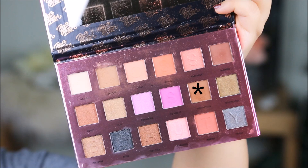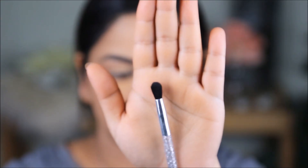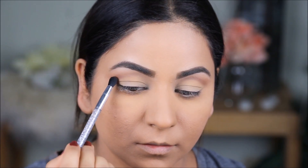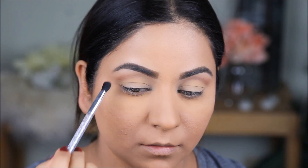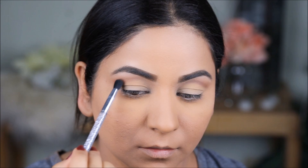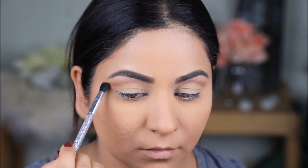Next, taking the color Motivation with a smaller, more tapered blending brush — which focuses into just my crease and doesn't spread it as much — I'm going to repeat the previous step in the outer crease and intensify the color there. This color will be mostly focused inside the crease and not spread as much as the transition color.